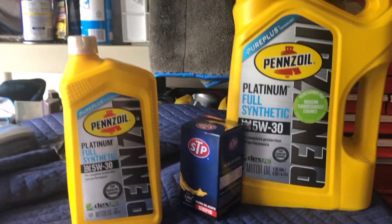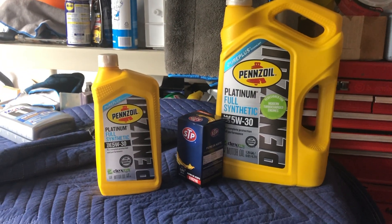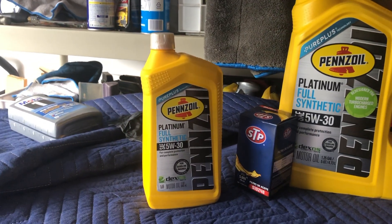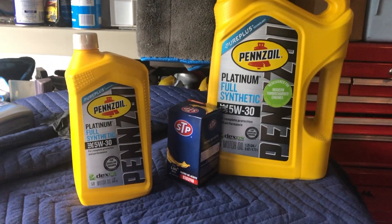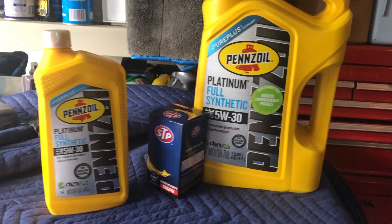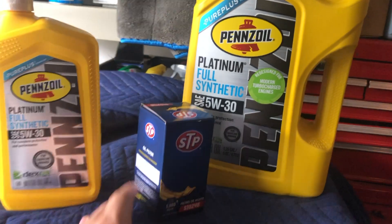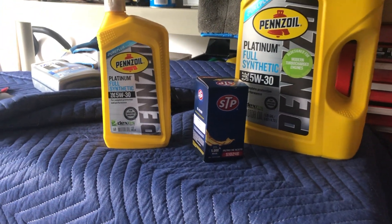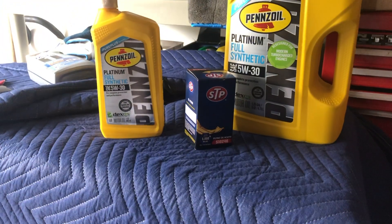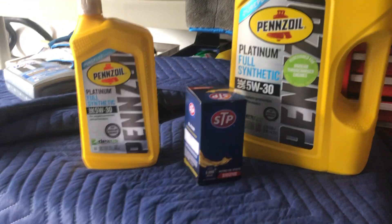First things first, you're gonna need some oil. It takes six point four, or practically six quarts. I went with Pennzoil full synthetic — you do need a full synthetic for these cars. It's a cartridge filter for the V6, but the four cylinder is actually a canister, so make sure you know which one you have.